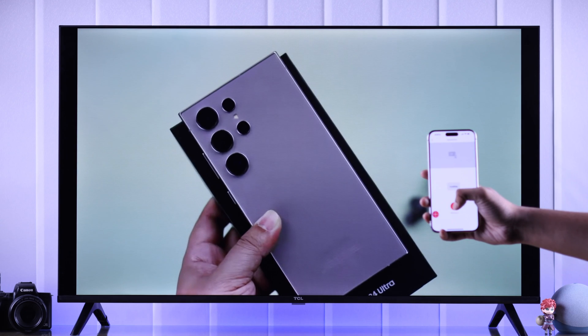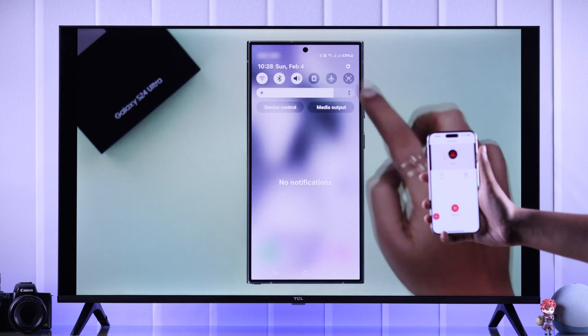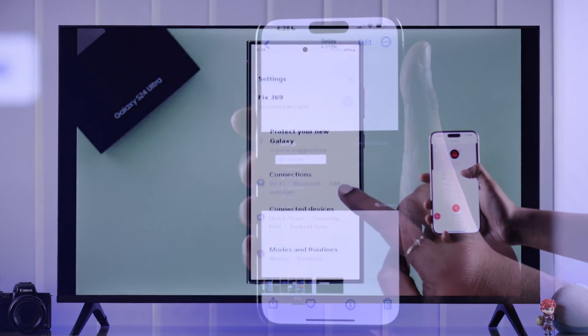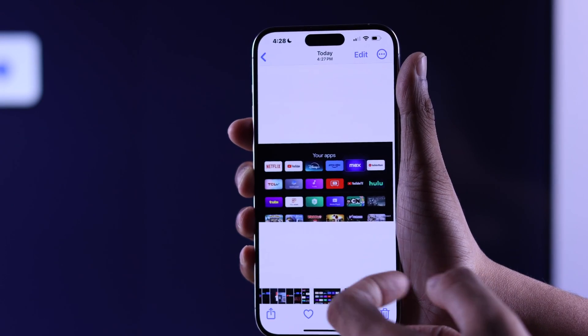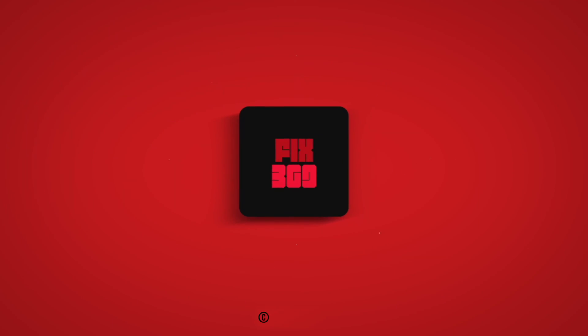And this way, no matter where you are and what you're doing on your TV, you'll be able to take screenshots of the screen that's displaying. So that's how you can take screenshots on your TCL Google TV. Make sure to leave your valuable feedback and stay with us for more.